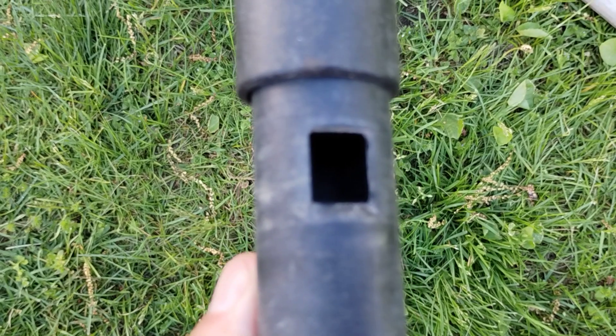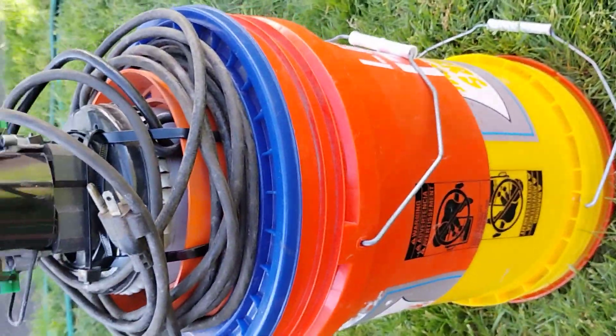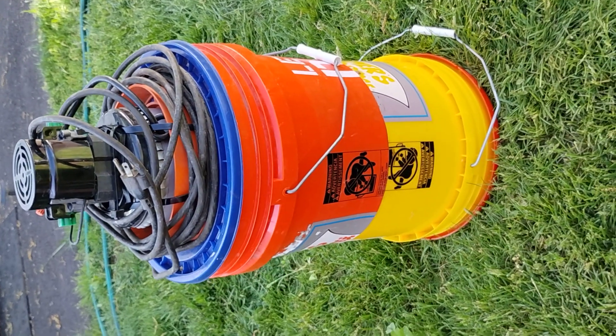I hope this helps some of you. I don't like climbing up too high anymore to get the bees, so this was my solution. I hope you enjoyed — thank you, have a good day.